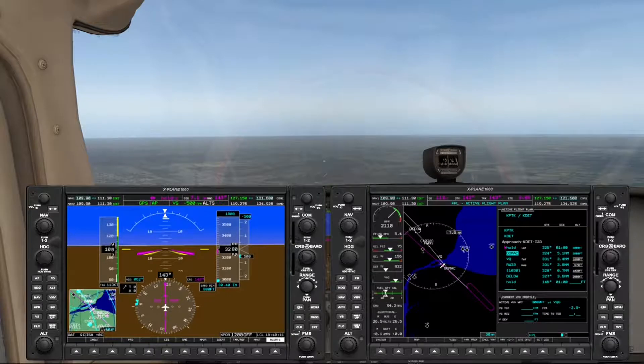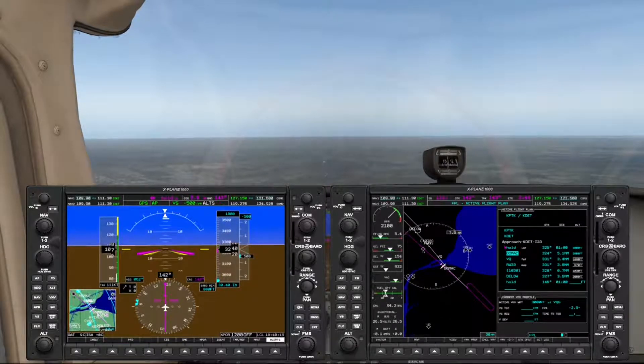So there really isn't anything for us to do until we get to the final approach fix. At that point, the GPS should transition to the localizer, and then we'll just ride the beam down.